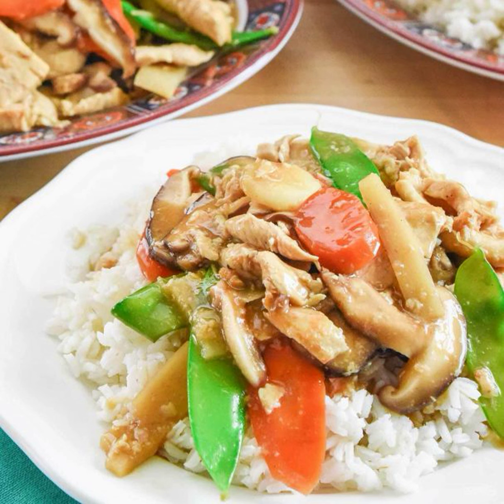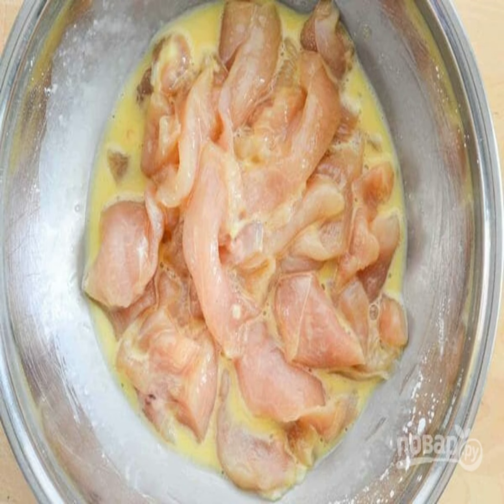The dish is prepared in about one hour. Before cooking, you need to prepare a wok — ideally — or a frying pan with high sides. In addition, the chicken fillet needs to be pickled. Cut the meat into cubes or thin strips and put it in a container.